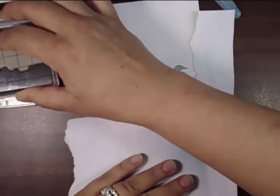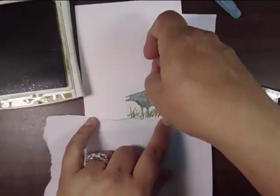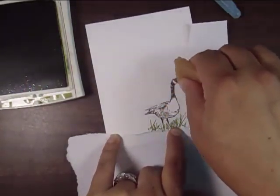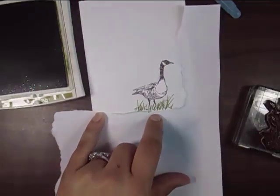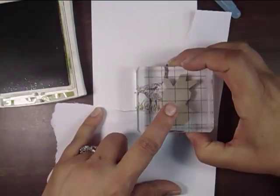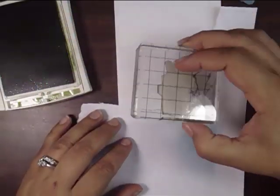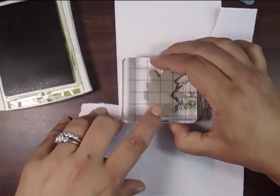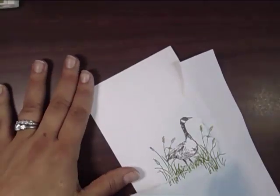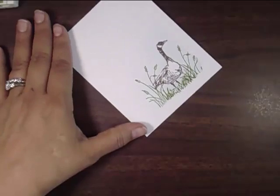Here I'm adding the reeds and I've got to remove my mask first because I want it to stamp over my goose. So I'm going to add that to the left and the right. Now we're going to remove our mask and get rid of some of that Dotto. You can use your fingers, or right here I'm going to use an adhesive remover.